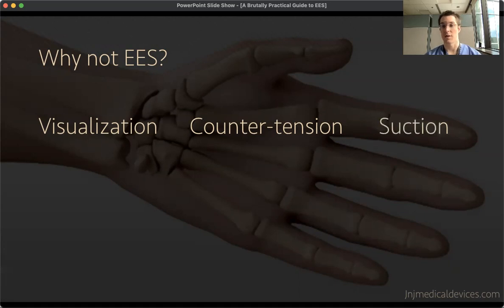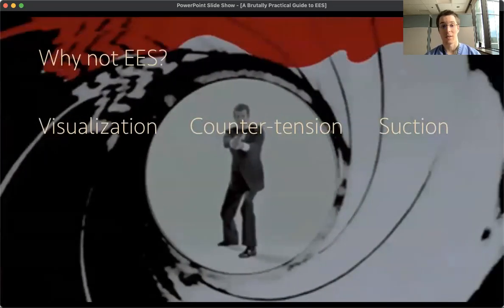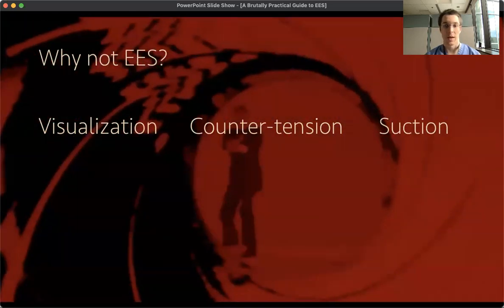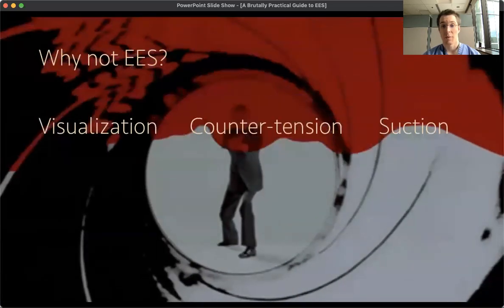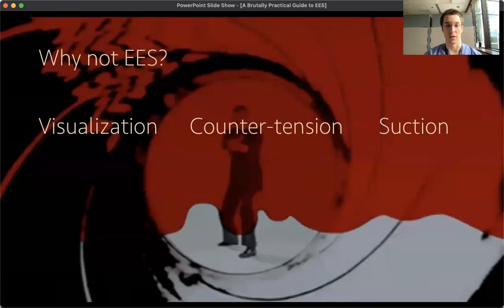Counter tension is something we often provide for ourselves when performing dissection of the tympanic membrane or within the middle ear space — we use that left-hand suction for counter tension. This is one of the biggest adjustments in endoscopic ear surgery: having to find ways to use the underlying anatomy to provide counter traction instead of your left hand. And with suction absent, you're trying to figure out how to perform dissection while not operating in a field of blood — something small starts bleeding, and without suction, it quickly fills your field and provides a lot of challenges.